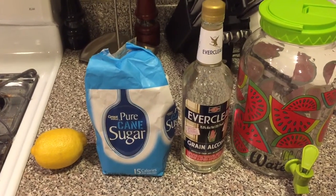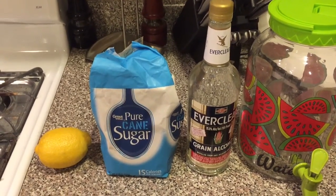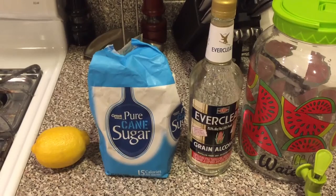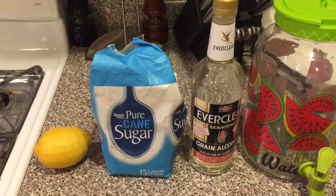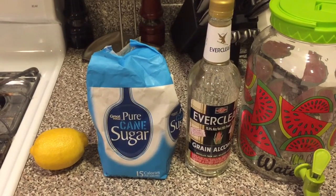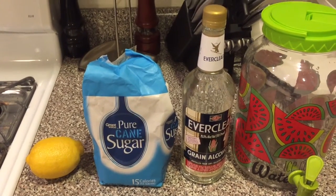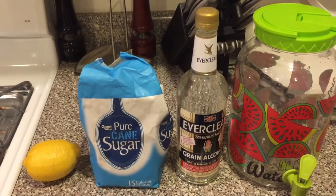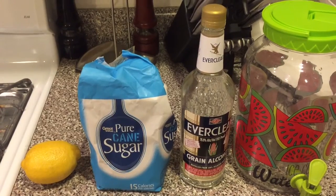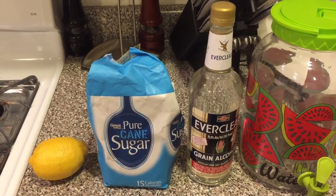This is what we need to make our limoncello. First and foremost, you need lemons — I'm using 10 large lemons. They don't have to be organic or whatever, but make sure they're good quality lemons. Next, we're going to use three cups of sugar. Any kind of sugar is fine; I'm just sticking with simple white table sugar. Next, we're going to need spirit. Some people, if you want it low-octane, use vodka, but I like mine high-octane, so I'm going to use Everclear. Any kind of high-proof grain alcohol will do.